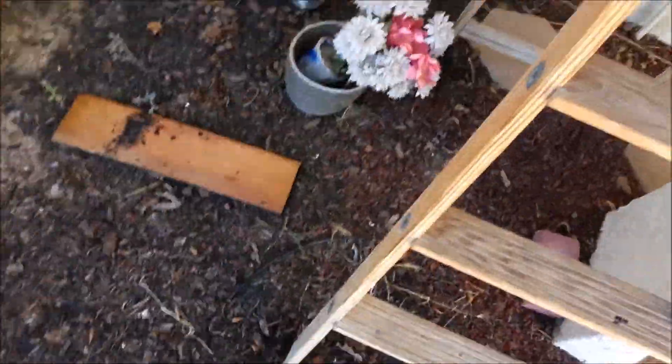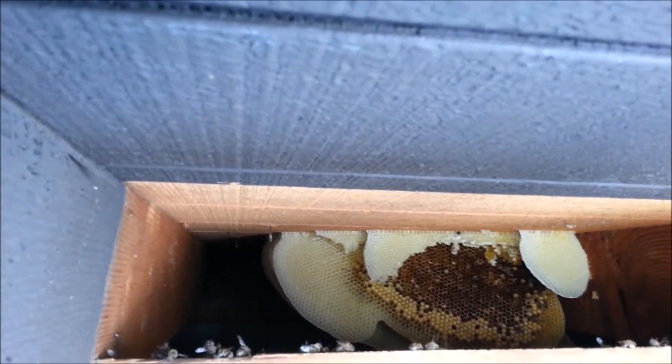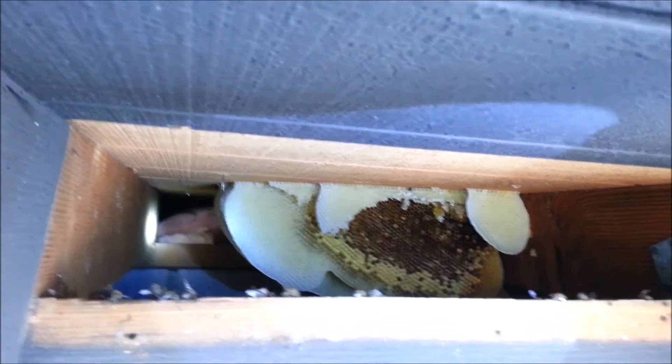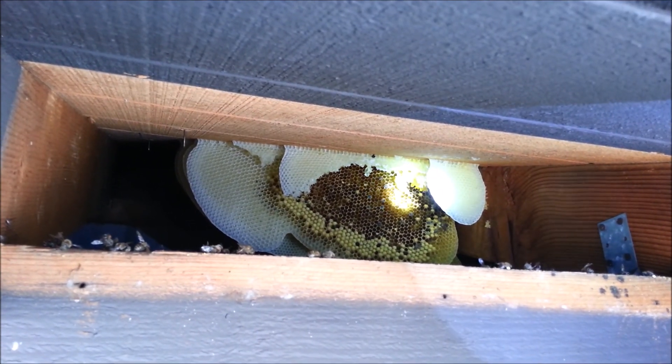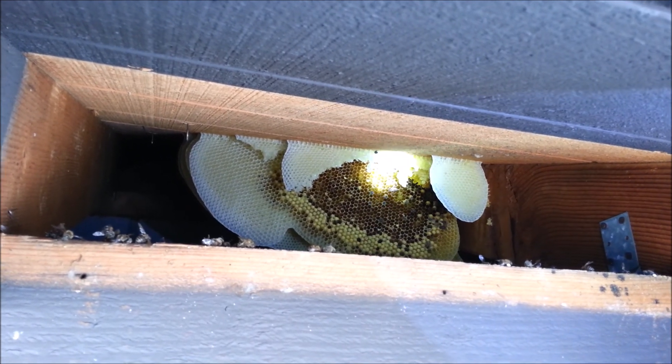So I used my trusty old crowbar — caught on my pants, I guess that's the crowbar pocket, crowbar strap — to pull that slat off so we can look inside. Holy Jesus, there's still bees in there. That is fantastic. How far back does that go?